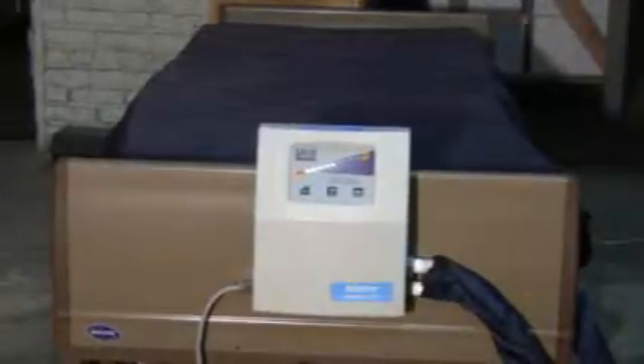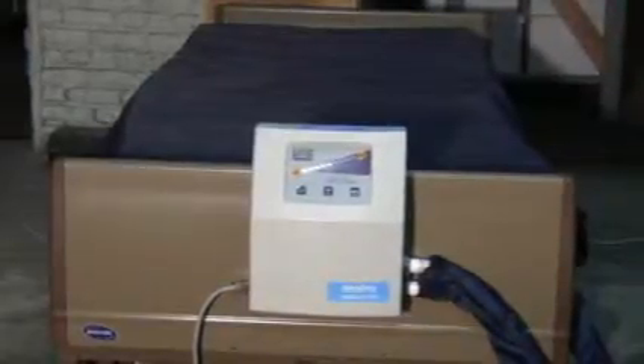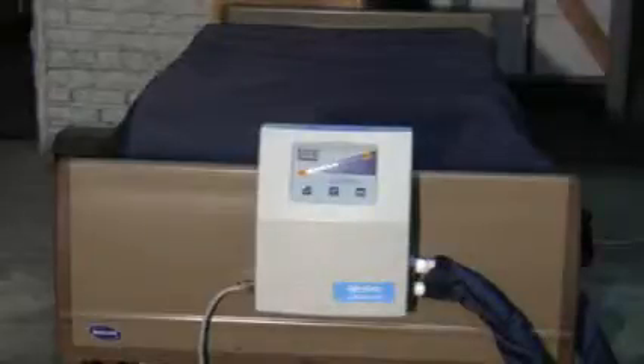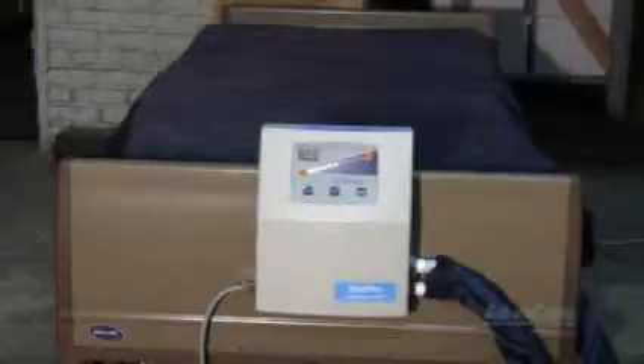If you need sheets to cover your Plexus 2500 low air loss alternating pressure mattress, you can use one fitted sheet if needed and one flat sheet if needed. If you need bed pads for incontinence, you can use one bed pad. The more material between the patient and the surface area of your low air loss mattress, the less therapeutic it will be for the patient.